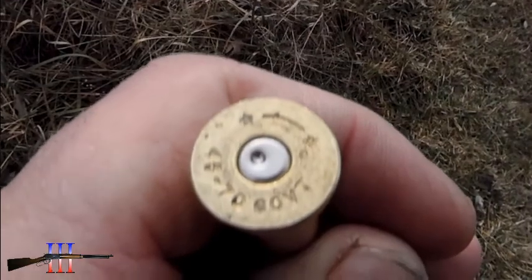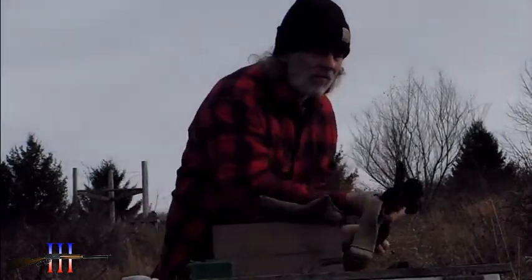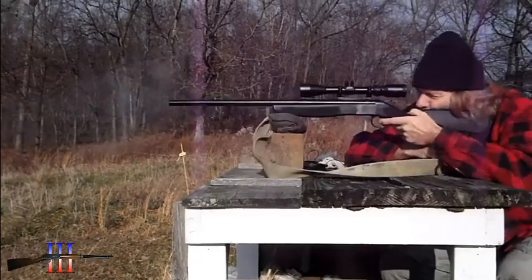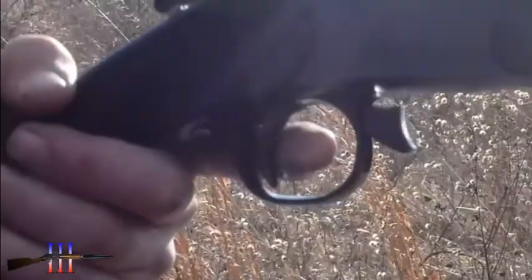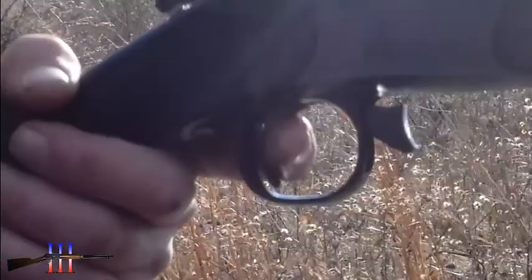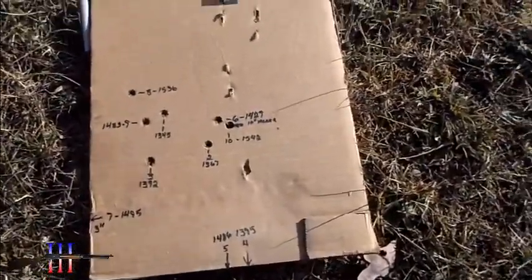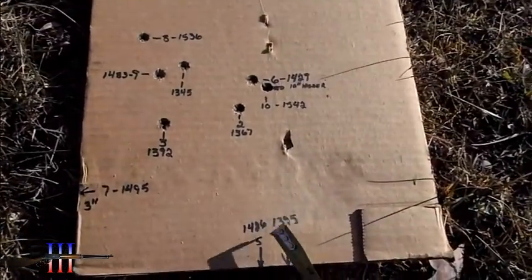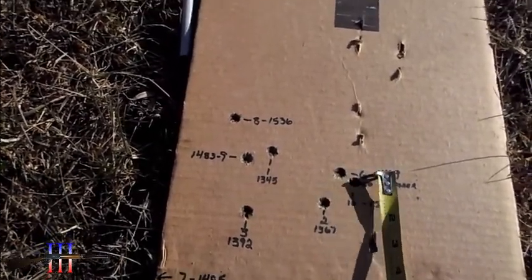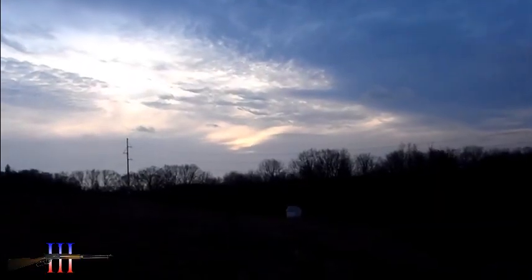No over pressure signs, but got a lot of unburnt powder in there. Well, it didn't work out too well actually — it was slow like I thought, and I think I need a faster burning powder. About when I got to shot 6 it was a compressed load, and it's not going as fast as I hoped. Sun's getting low.